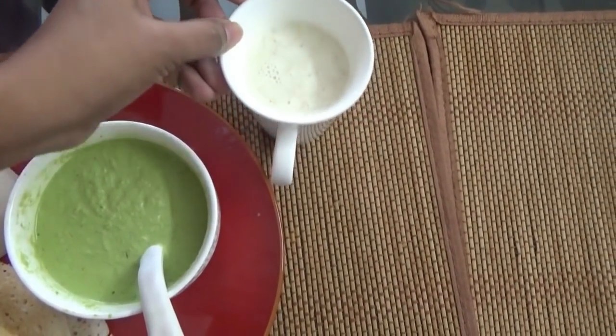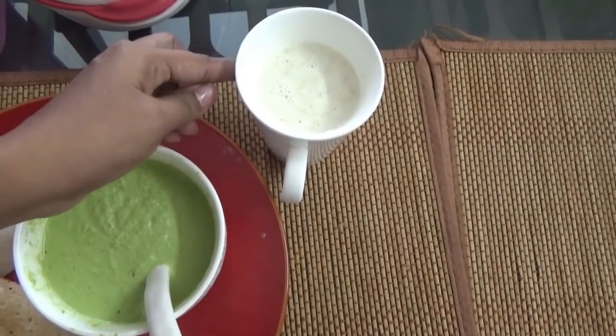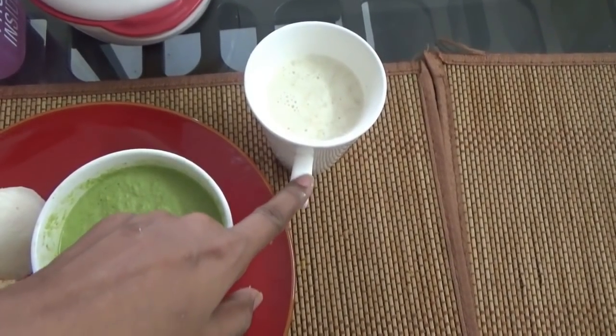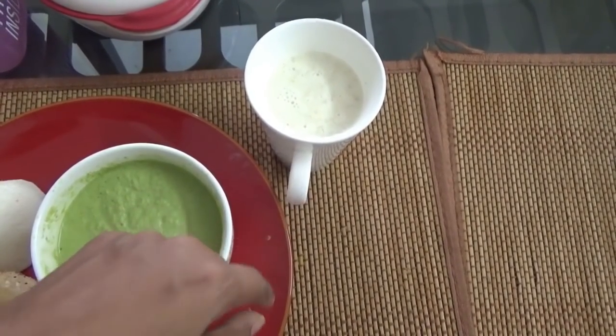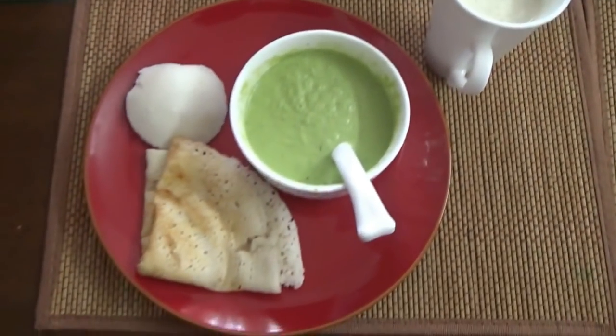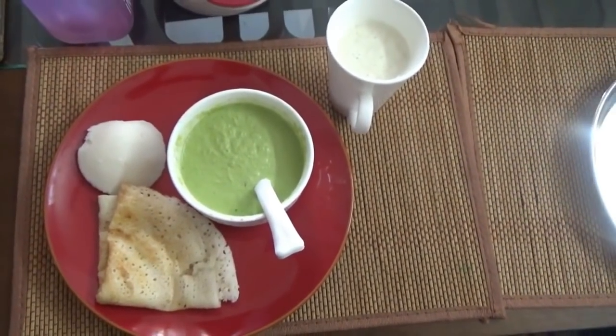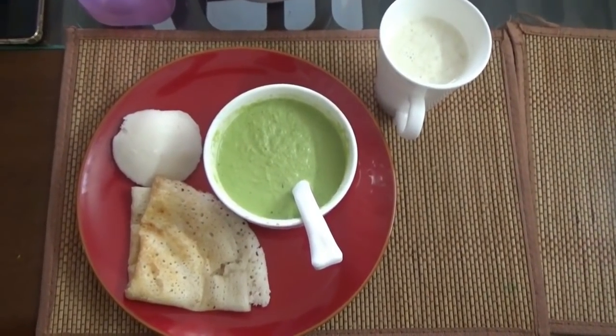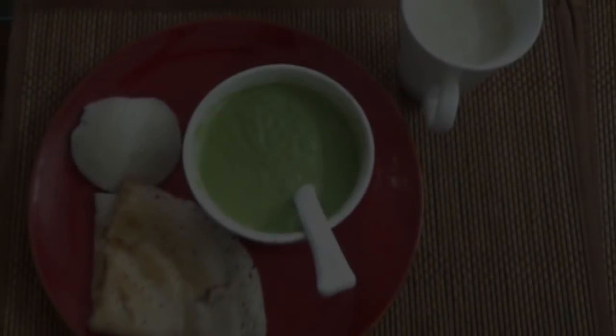If you have 200ml milk with 2 to 3 tablespoons of oats, add the oats and it is ready. Usually oats will help. So this is our morning breakfast.